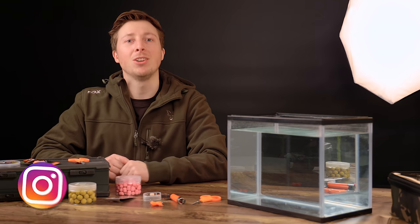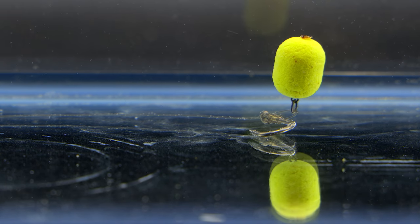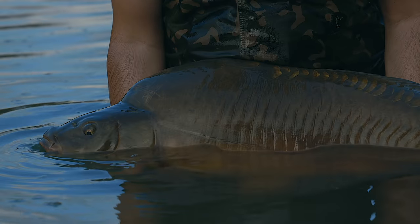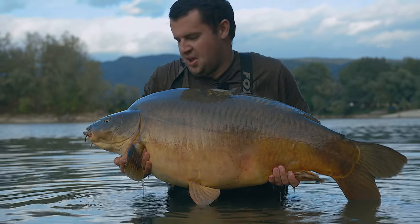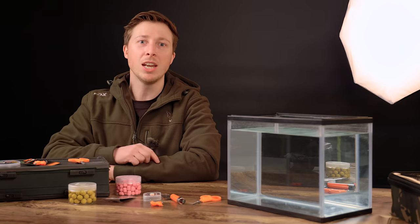Welcome back to Fox Fishing TV. In today's video we're going to be looking at how to tie up the Illusion D-Rig. This rig is primarily used for presenting a wafter hook bait over an area of clean lake bed, and anglers such as Tom Maker have used this rig to absolutely devastating effect in recent years. Without further ado, let's get into it.